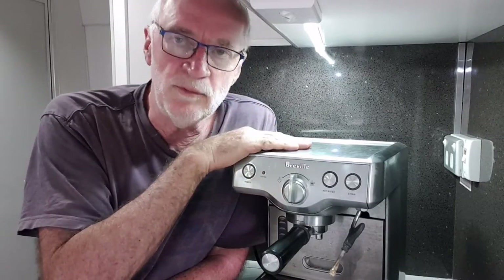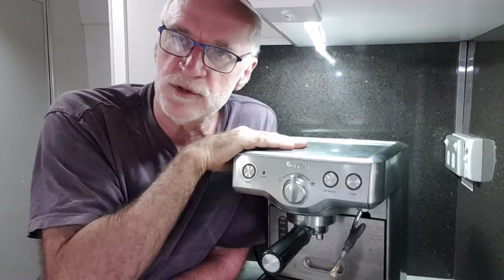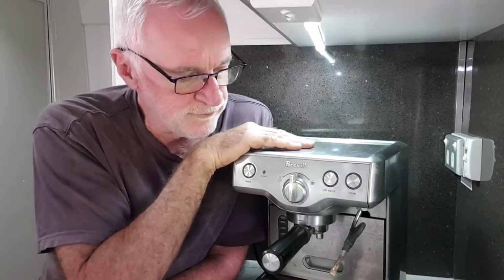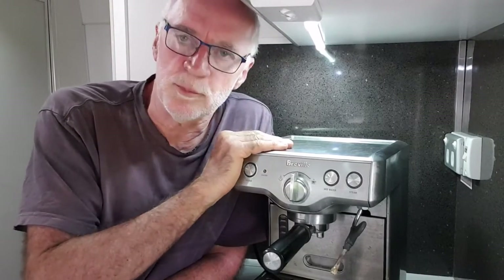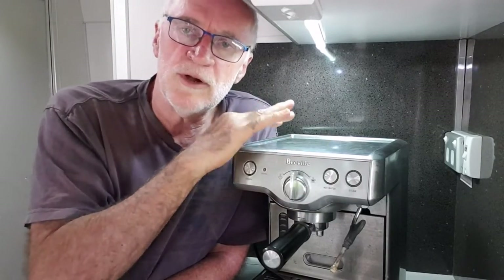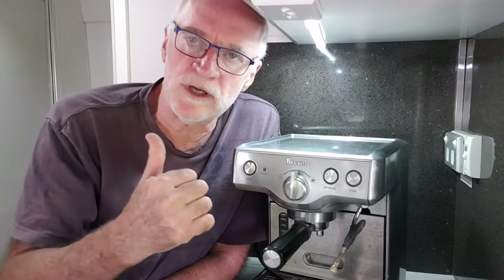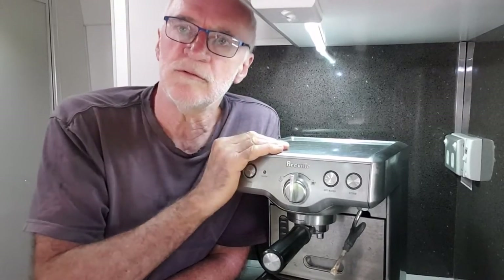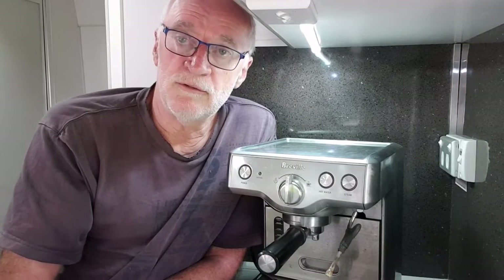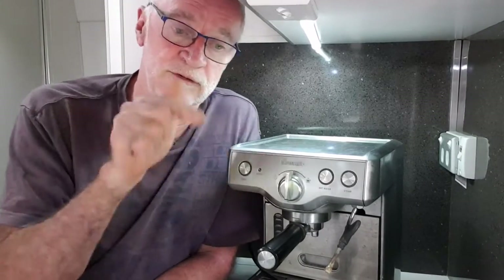These machines draw between 1400 and 1700 watts, so you need a two kilowatt inverter to run it, and you've got to consider your battery capacity and how long you can run it. The second issue is its footprint — it's a big machine, and some of the Italian ones are even taller. We never went down this route. I only fitted a one kilowatt inverter because I didn't intend to run a coffee machine — I thought the gas stovetop one was the go. I've since rectified that and put a bigger inverter in.